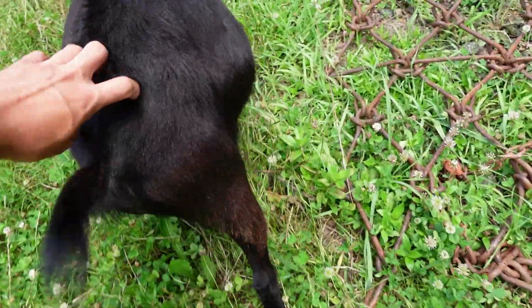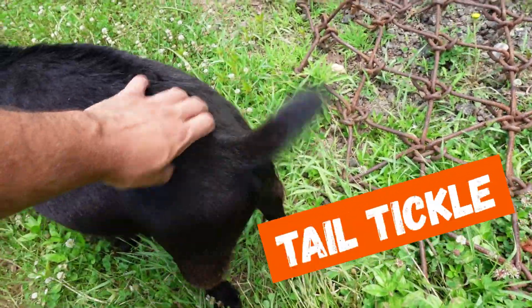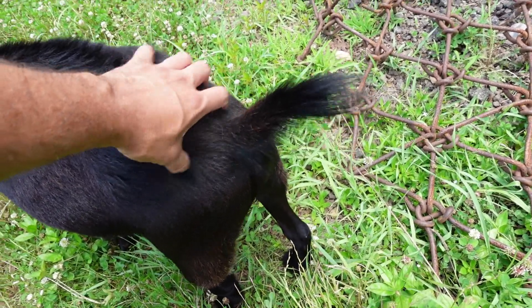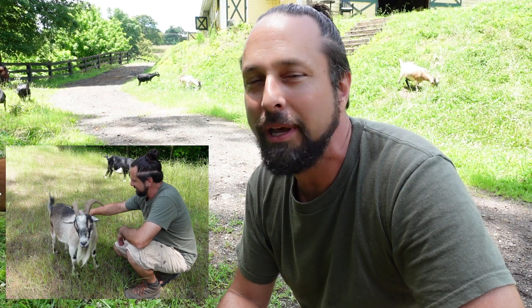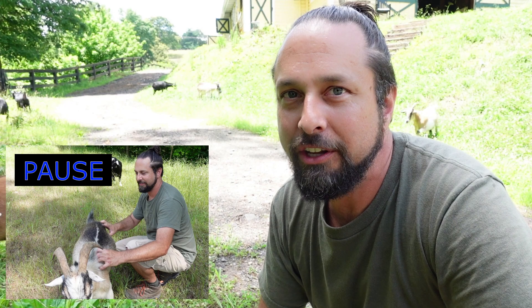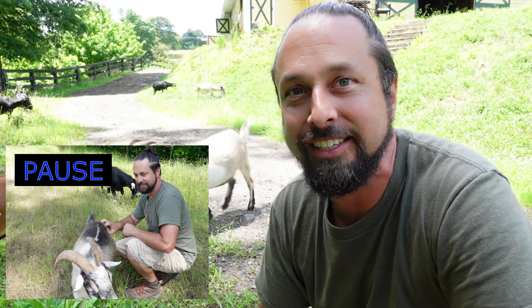This is the tail tickle. Look at that little flippy wiggler. Now some goats come from the manufacturer with a built-in pause button. This pause button can be found usually by the shoulders or by the tail, depending on your make and model. When you scratch this pause button, the goat will automatically pause from whatever they're doing and enjoy the scratches.